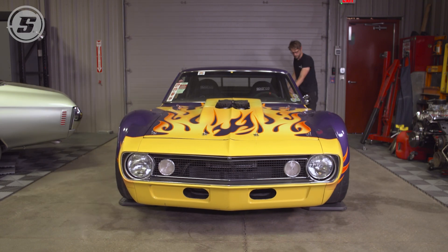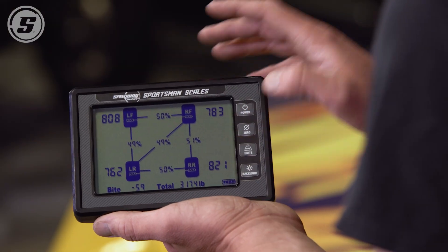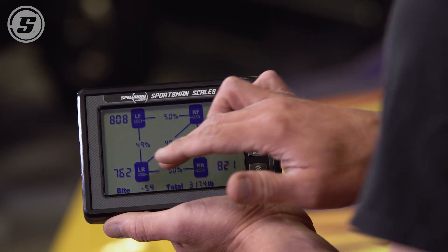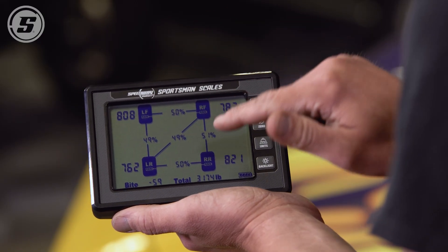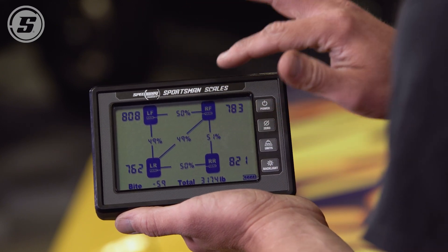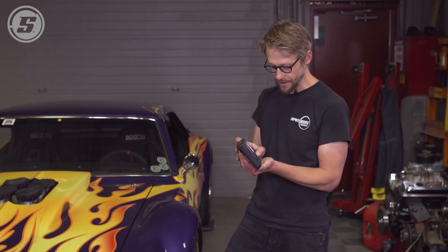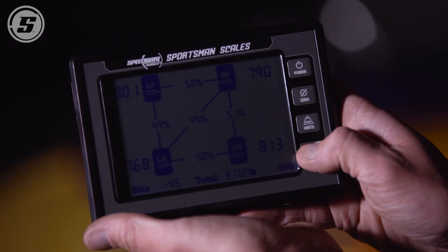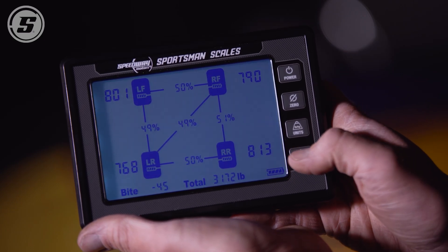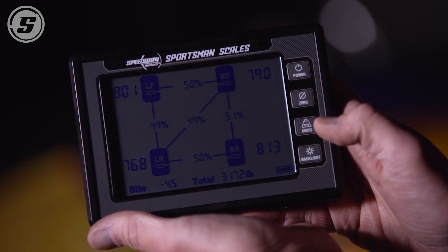With the car situated on the pads, we can see the full picture on one screen on the handheld without having to toggle through screens or do any separate calculations for cross weight or bite. We can see each corner weight, the total car weight, front-to-rear percentages, left-to-right percentages, cross weight percentage, and bite. Additionally, the handheld has a backlight with three modes, so whether you're in the shop or in the pits as it's getting dark, you have full functionality.